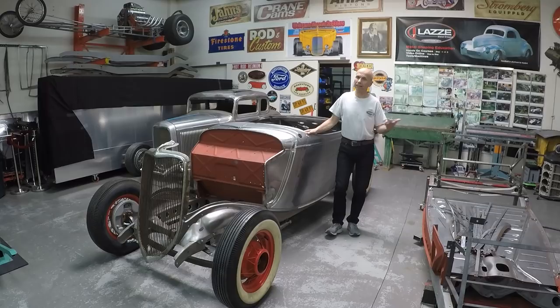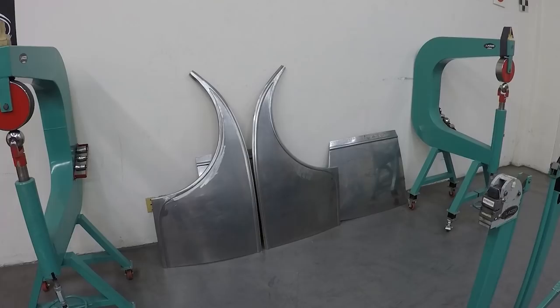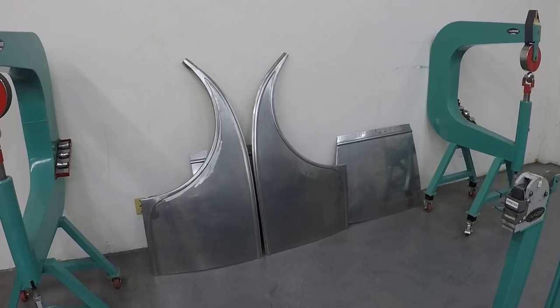The people taking the Step 2 class have only taken the Step 1 class before, so I think they are going to do pretty good. Here you can see the rear quarter panels and the door skins that were made in the first two days of the Step 2 class.